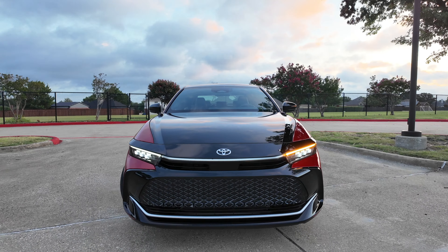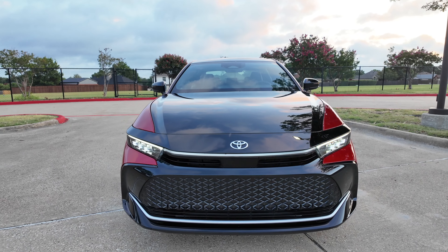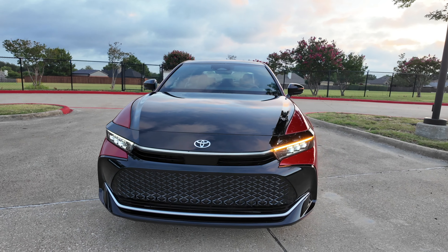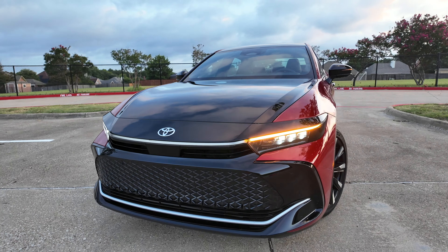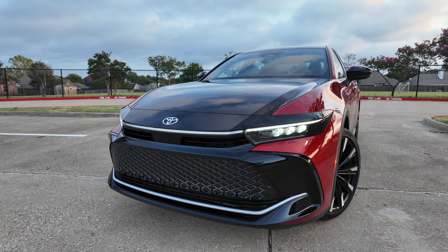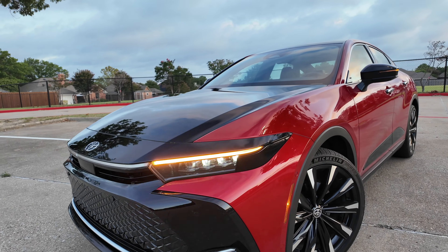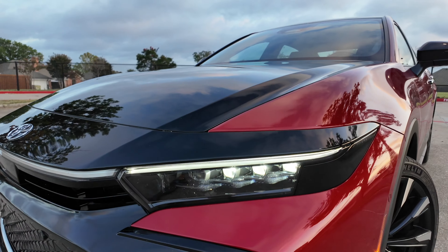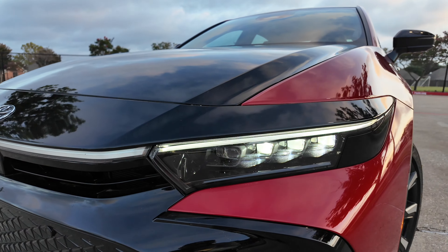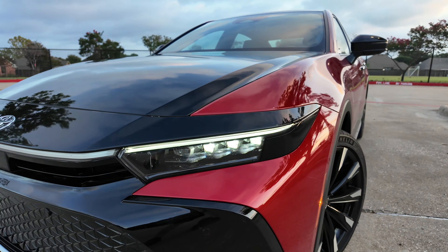Starting right up front, Toyota gives us the typical massive lower grille. I think this one looks better than some of the other Crowns I've seen because of this two-tone paint scheme, but it's just massive down there — it's a huge bug barrier when you're driving. You're going to get LED headlights standard, with an LED blinker. The quad LED headlights are on the Limited and Platinum only, but you'll get LEDs no matter what.